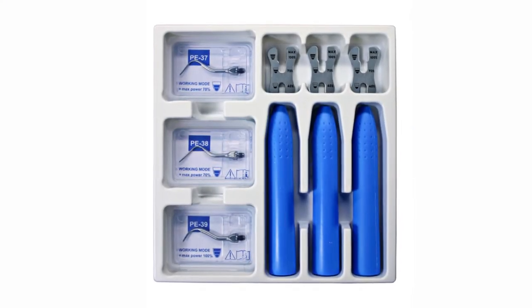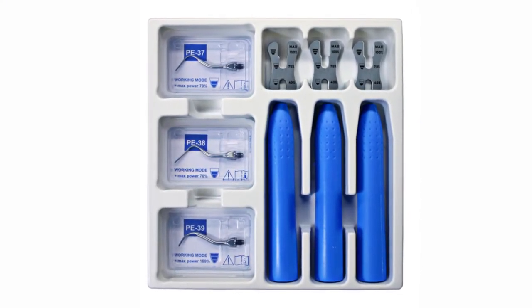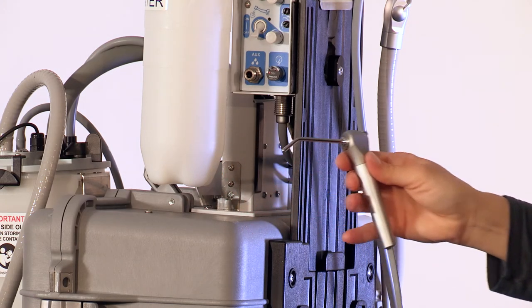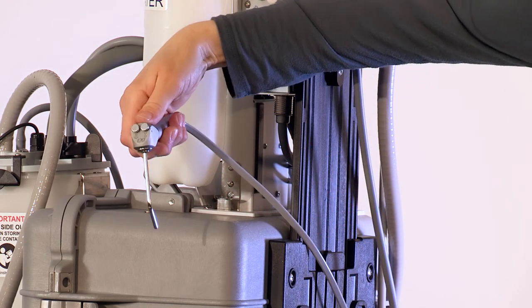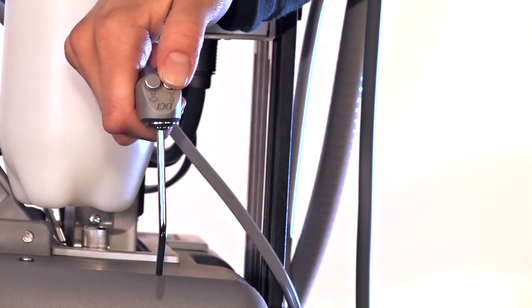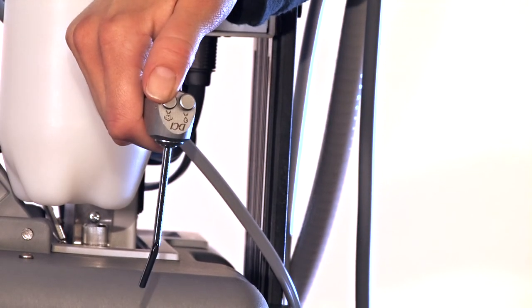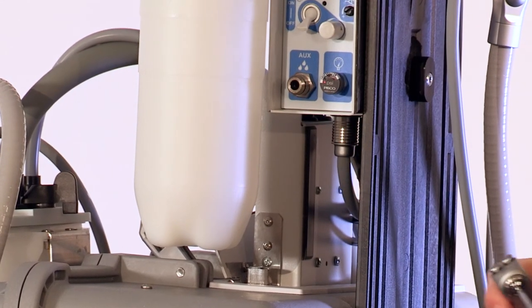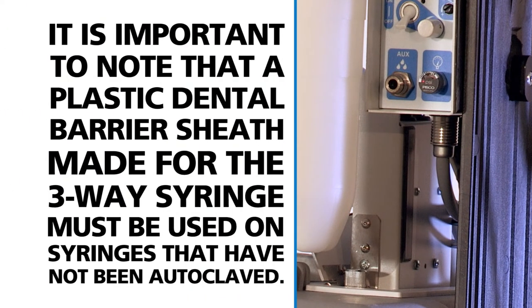The optional ultrasonic scaler comes with accompanying documents that users are encouraged to review. Use the 3-way air-water syringe as necessary for irrigation or drying — press the left button for water, the right button for air, or both buttons simultaneously for a mist. It is important to note that a plastic dental barrier sheath made for the 3-way syringe must be used on syringes that have not been autoclaved.